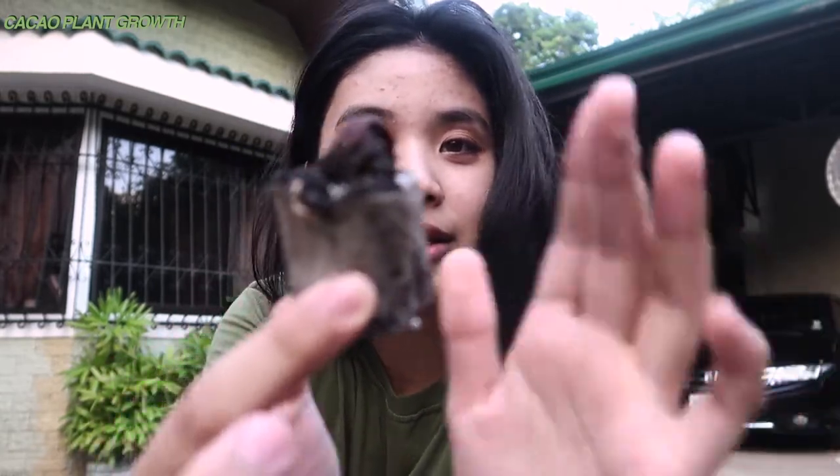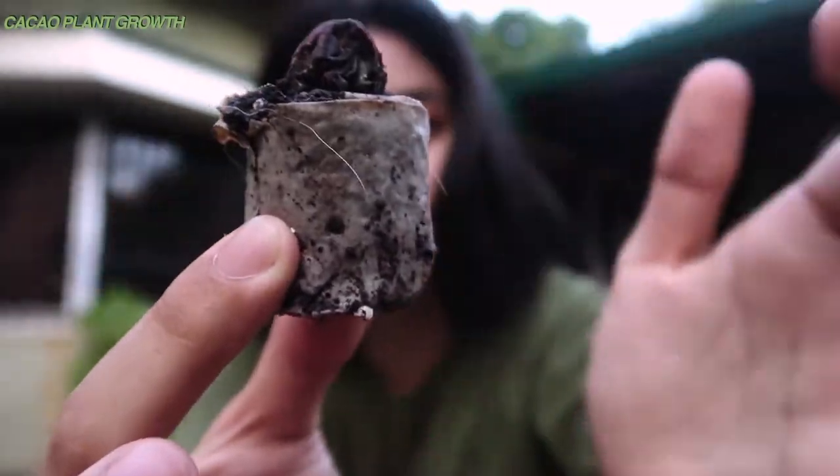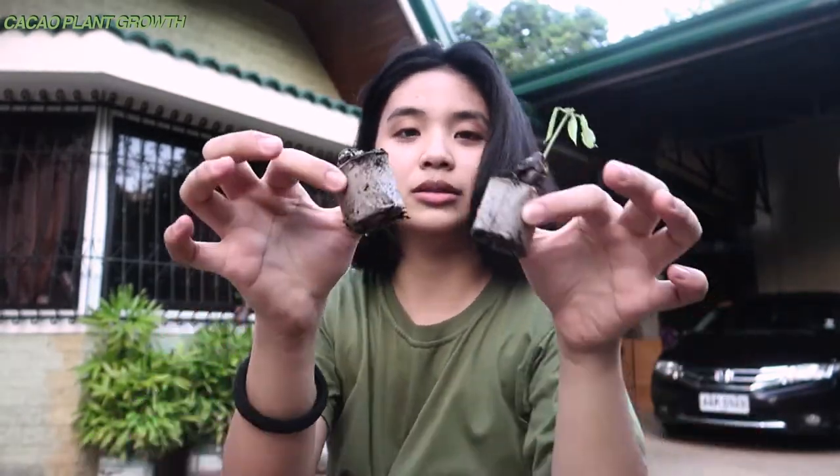It's super cute watching them grow from these seeds. I also made these small biodegradable cups — these plant cups made from my old thesis papers from senior high. If you want to know how I made these biodegradable cups, just let me know.